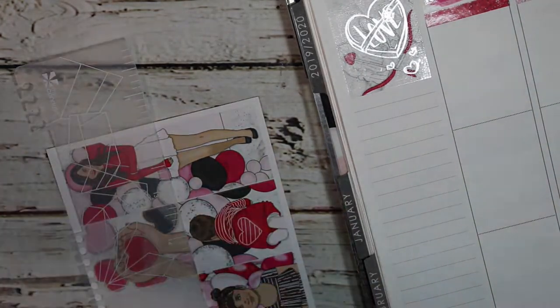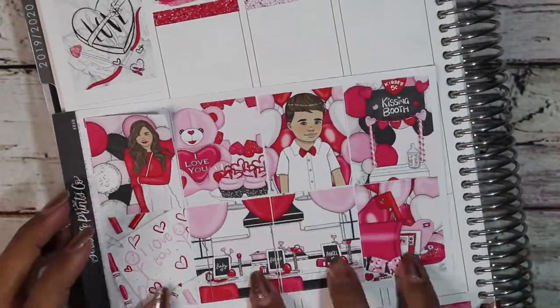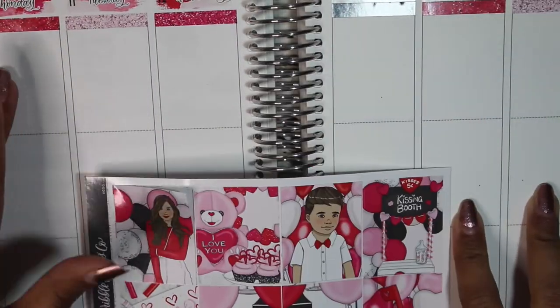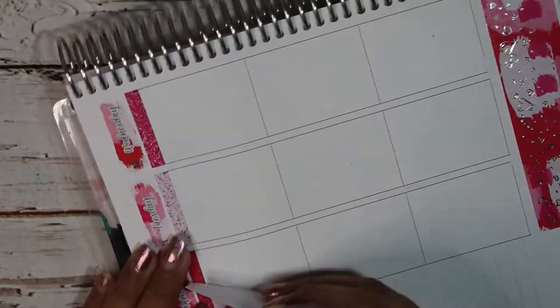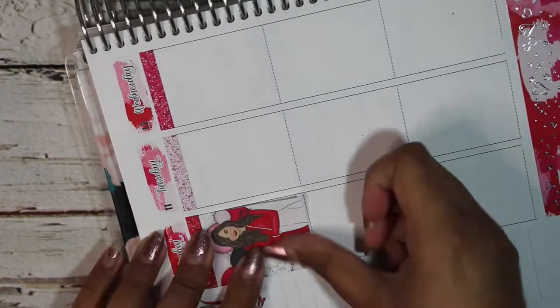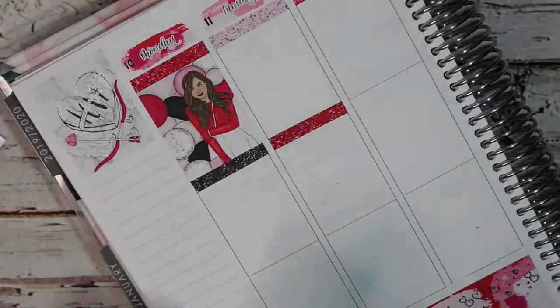For what I want to call the quote box — it's no longer a quote box per se, it's no longer the thankful thought area — I did just use the full box that had the wings and the arrows and then one of the love overlays from the Rose Colored Days subscription.